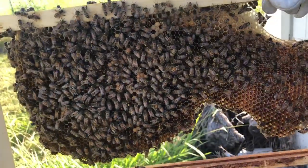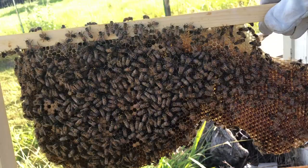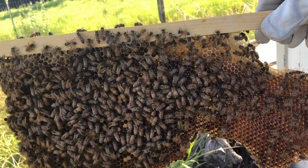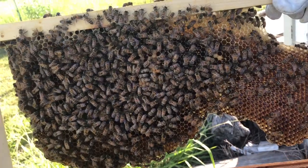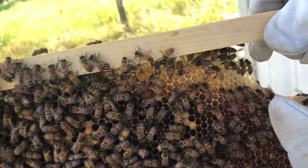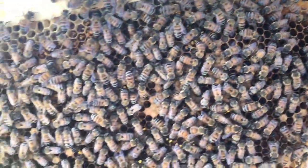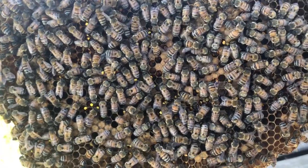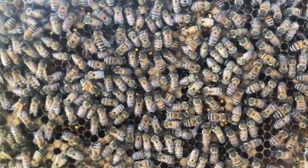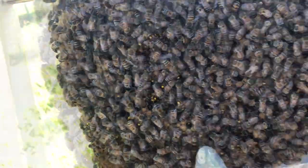This is part of the beehive here. You can see everything — see right over there? There's some wax. Over here, see those ones that are completely filled? Those are where these little things called larvae go inside those little holes.